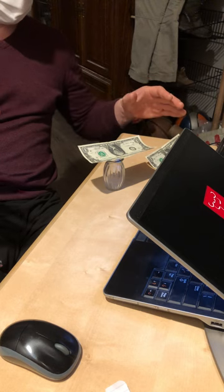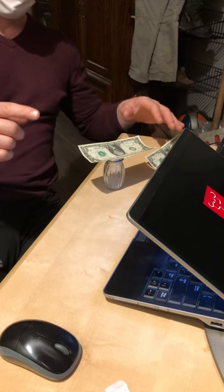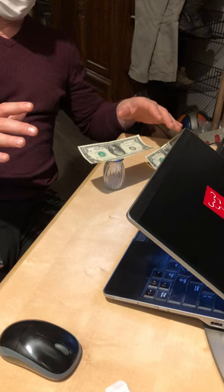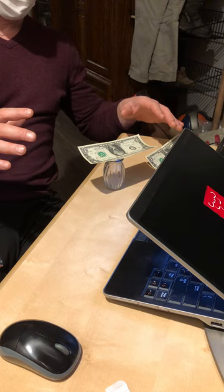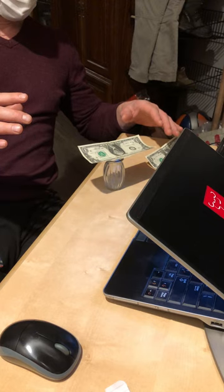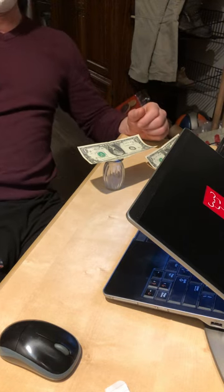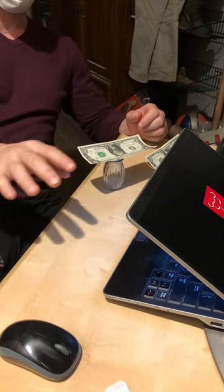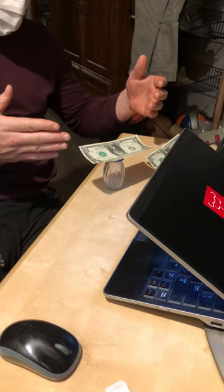Now the sound of the fan or whatever shut off. What I'm attempting to do is not just move the dollar bill up and down like this — I'm attempting to move the dollar bill and spin it a little bit.